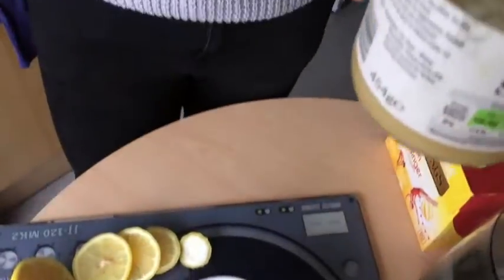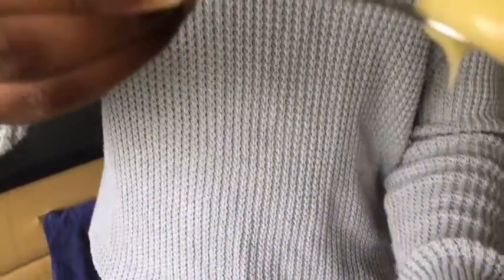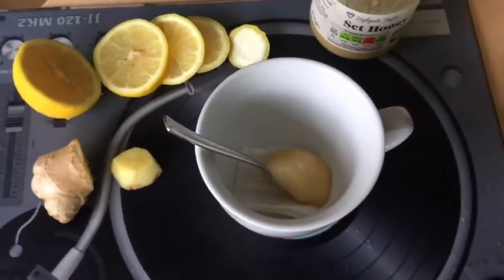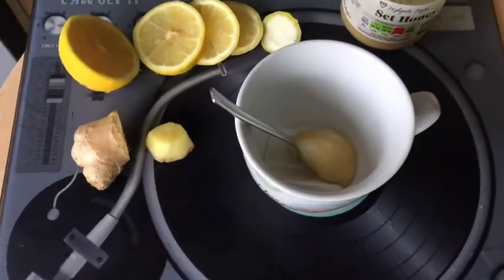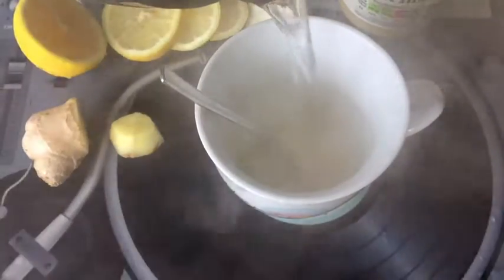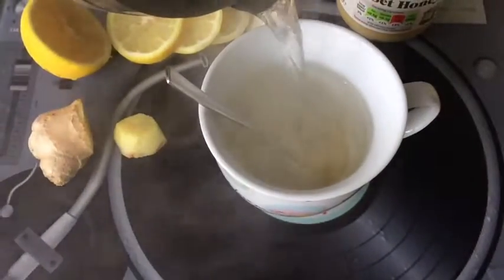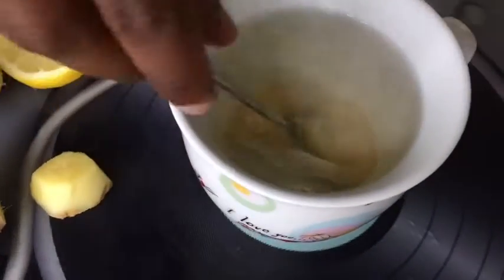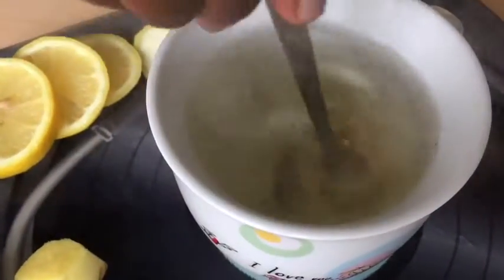So what I do is take about a very full spoon of honey, put it in there, add some boiling water, pour all the water in. The honey will melt in there nicely — give it a stir.